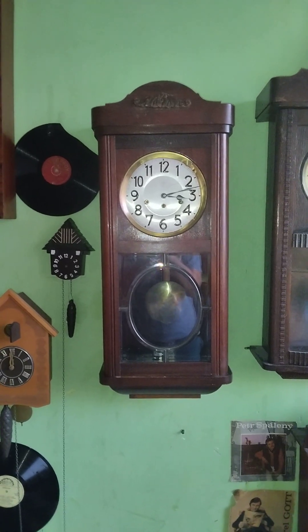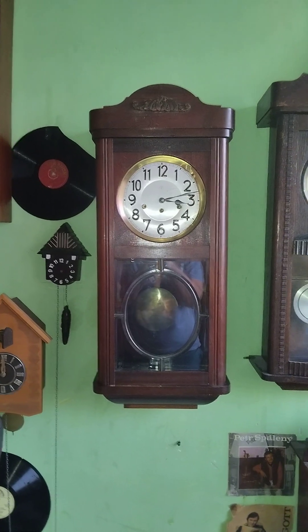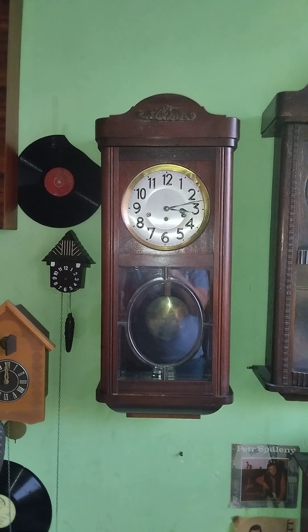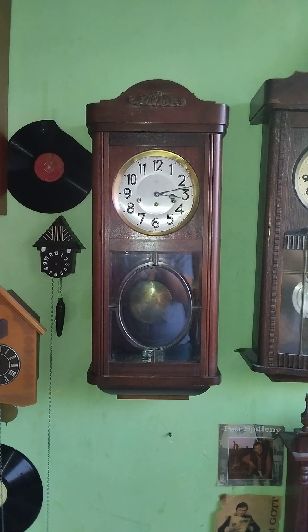Alright, so as you've seen from my community post — not previous post, sorry — I was taking home this new clock.